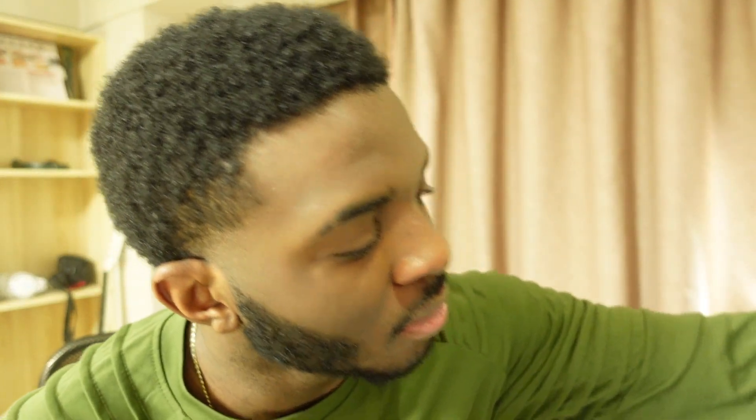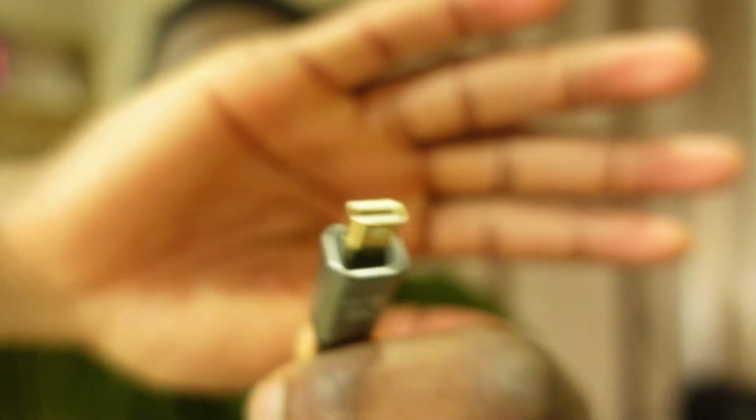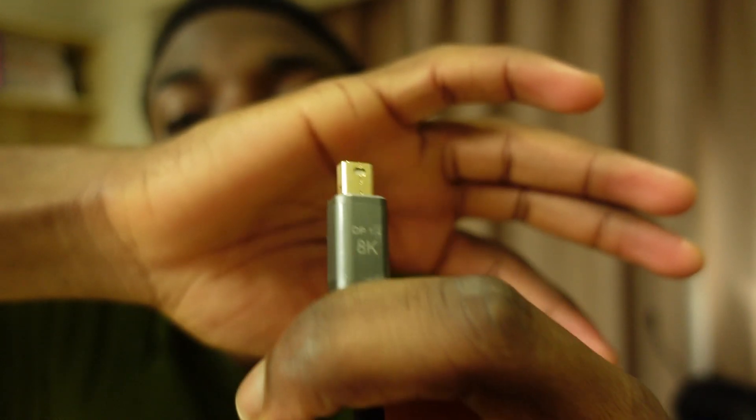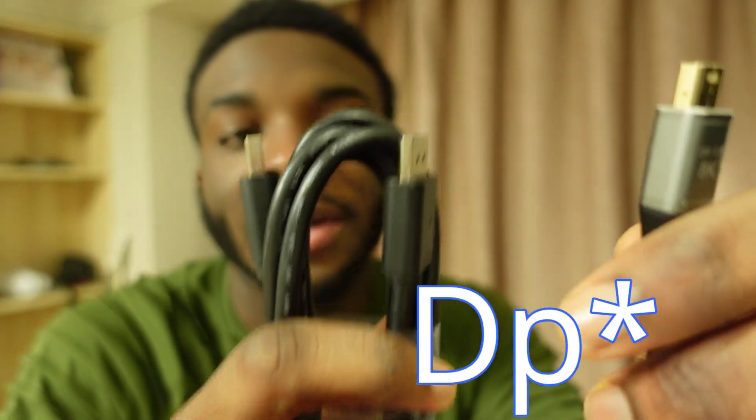You can get a DP cord. I'll show you what it looks like — it's basically this cord right here. The other end of it looks exactly the same as HDMI, so it goes right in.